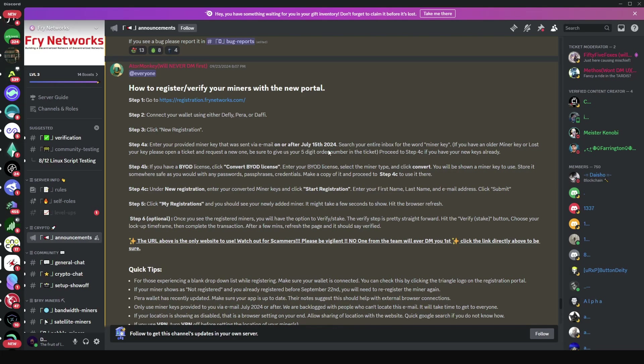The Fry Foundation miner verification portal is now live. I'm going to take you through a step-by-step tutorial on how you can verify your miner. It's important to mention that this does not only apply to those who want to verify their miner — this applies to everyone who has a Fry Foundation miner.